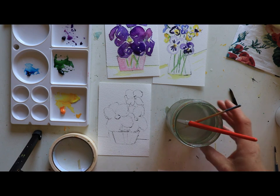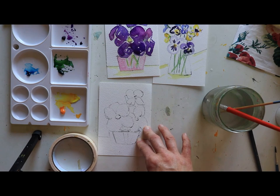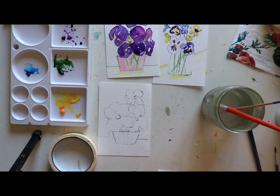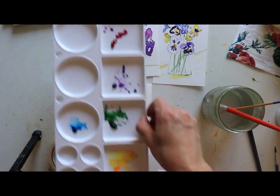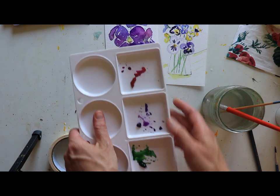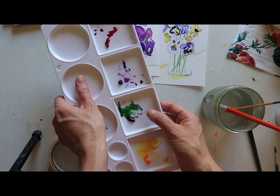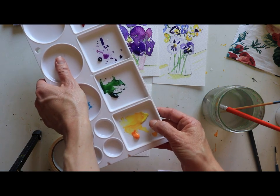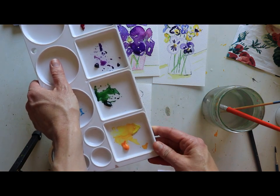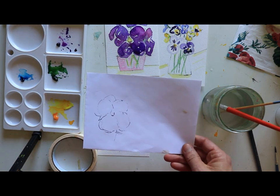Today we're doing something a little different — we're creating a watercolor card on a 4x6 paper. I'm using the Arches watercolor paper. I have a new palette because my old one broke. We're using permanent rose, dioxazine purple, Hooker's green, lemon yellow, and gamboge. I'm mixing them a bit, but cadmium yellow medium would work nicely too.